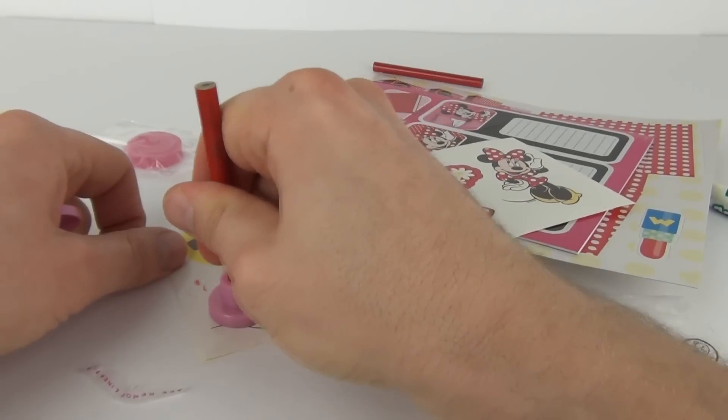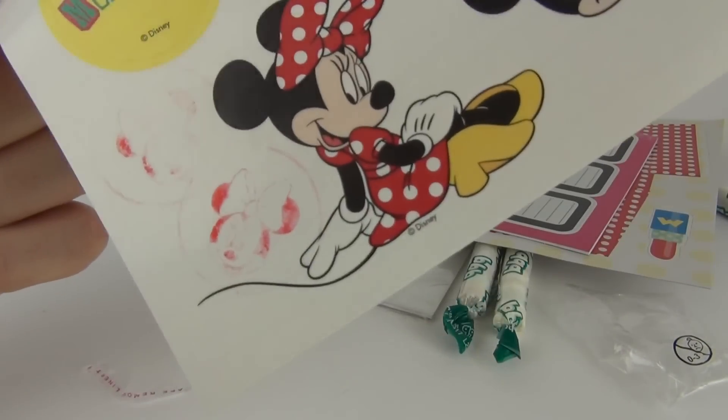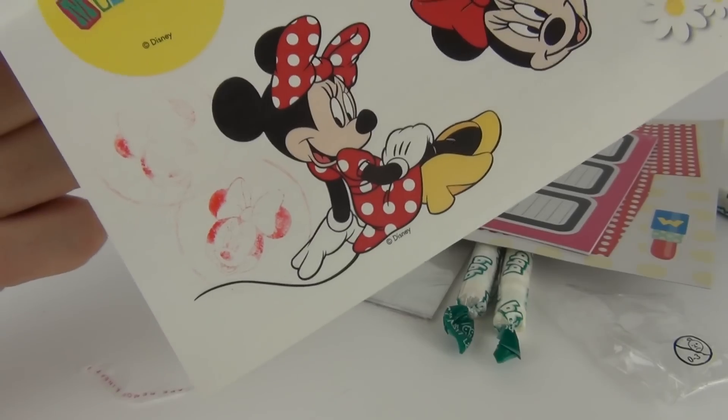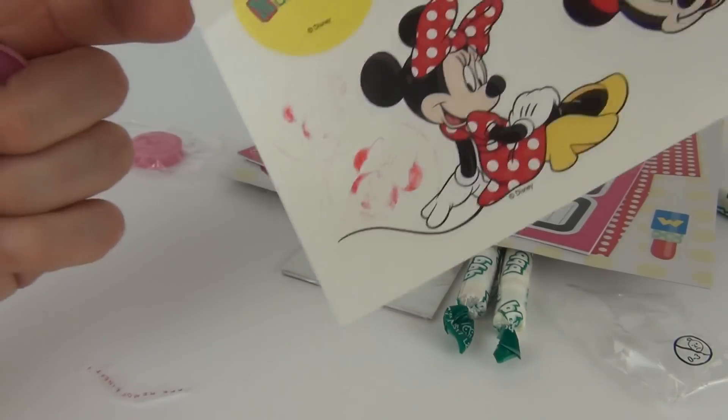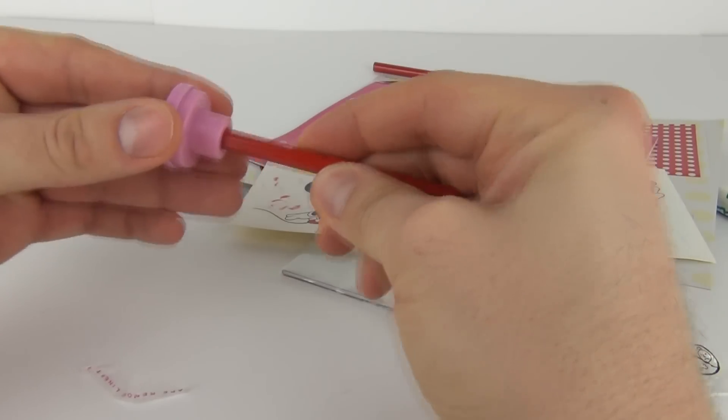So let's try that again, see if we can get that a little better. And there you go, there is your stamp. Of course the ink will run out so you will need to keep applying ink to that. So you can put that on the pencil supply there.